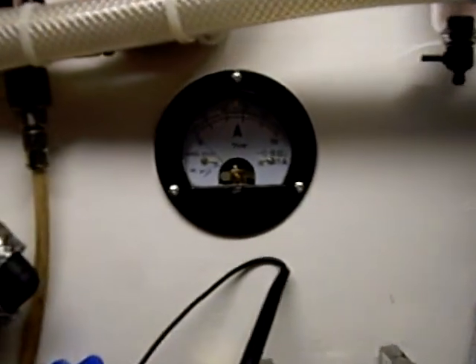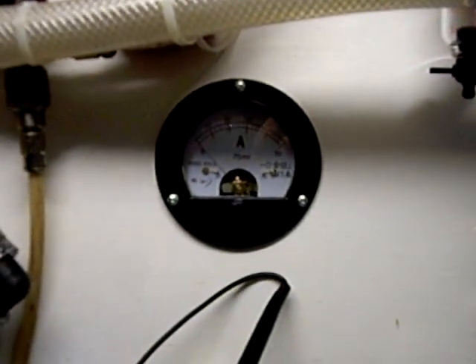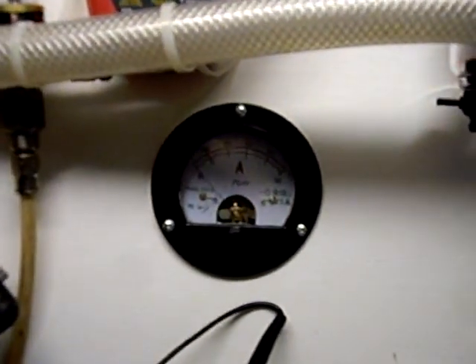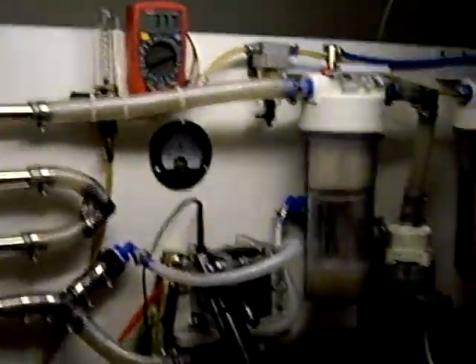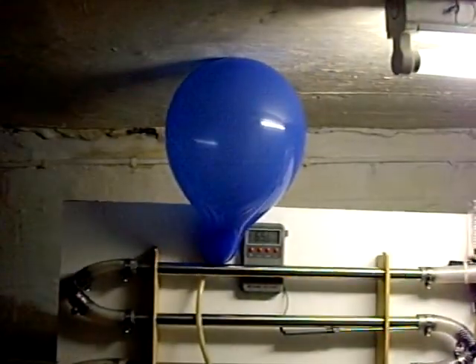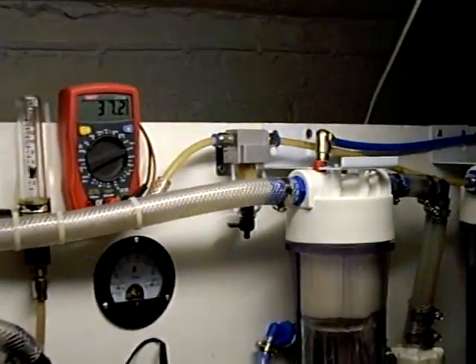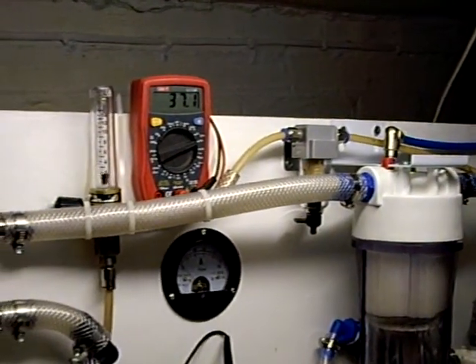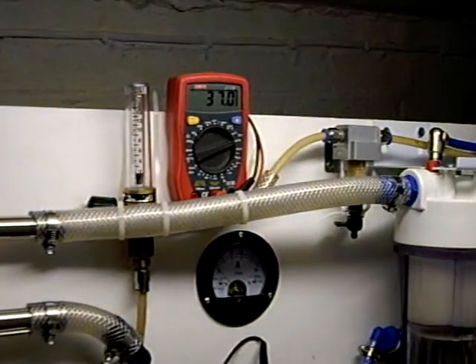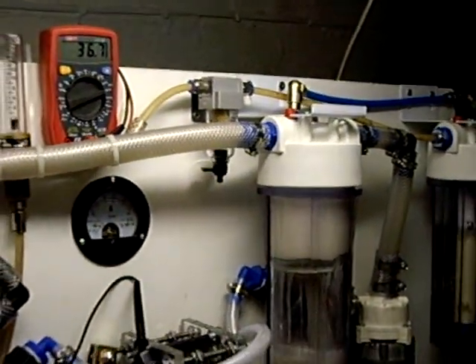At the moment the ammeter is not rigged up in line — I need some thick, heavy gauge copper wire so that I can wire that up, but that's it for now. That's it running, filling a balloon there. It looks like the voltage seems to be going down a little bit as the temperature goes up a little bit. Right, I'll knock it off now anyway before the balloon explodes.